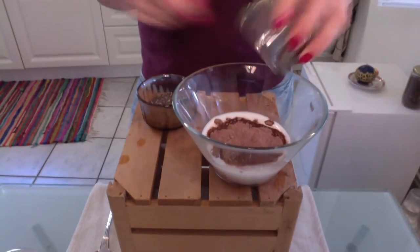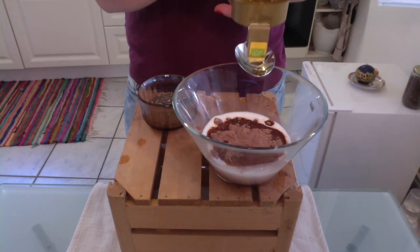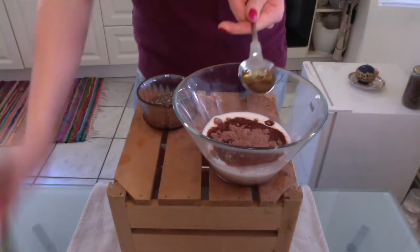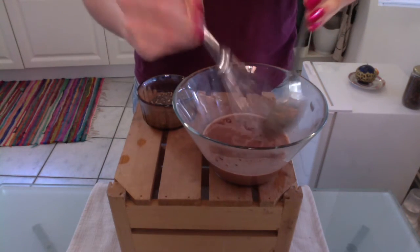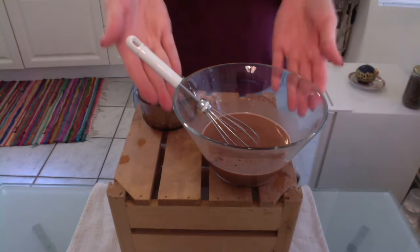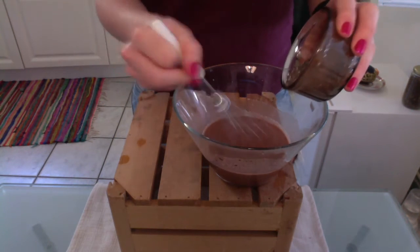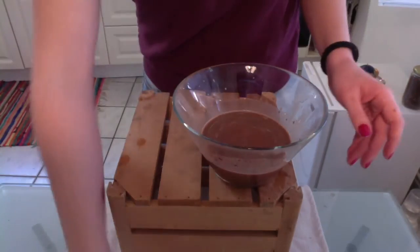I decided to go for the agave syrup this time — either one, whichever you take, half a tablespoon. So what we're going to do next is take the chocolate powder and put it in the almond milk. Then take a tablespoon of the agave syrup or honey, whichever one you chose — about half a tablespoon, more if you want it sweeter — and then mix. So now you have a nice chocolatey milk. Take the chia seeds and add them slowly while stirring, like that.